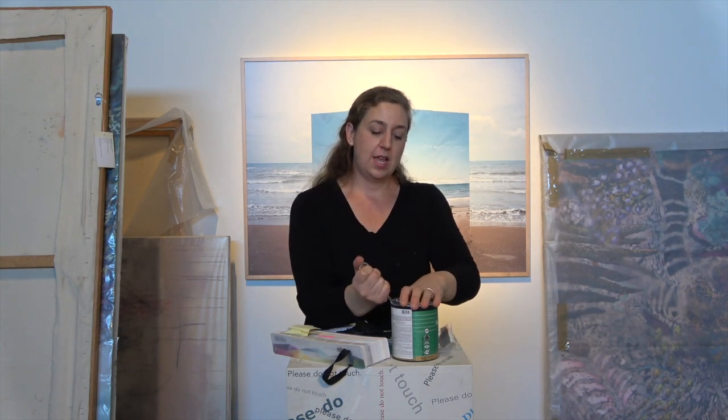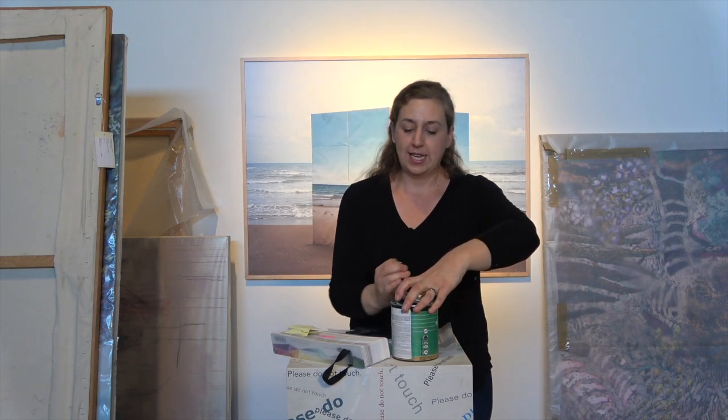I'm Laura Spalding Best and this is Best Practices. Here's a quick pro tip for you. If you are given one of these paint keys at the hardware store or paint store when you purchase your paint, you're meant to open your quart and gallon size containers.